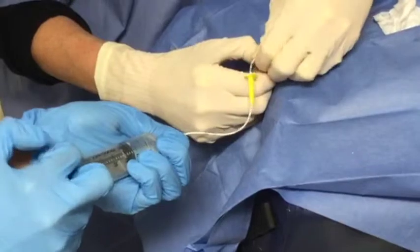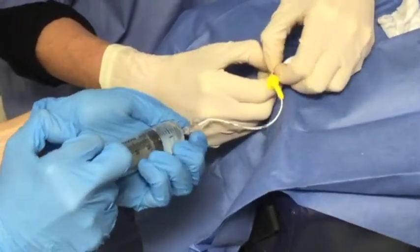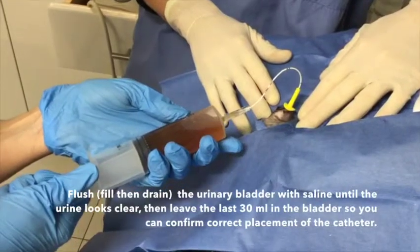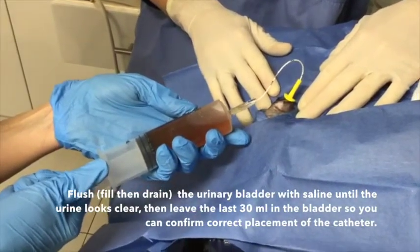Once the catheter passes into the urinary bladder, drain the urine from the bladder and save the samples for urinalysis and culture. You can further flush the urinary bladder and urethra using sterile saline.